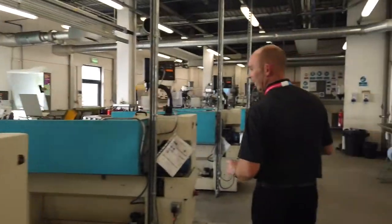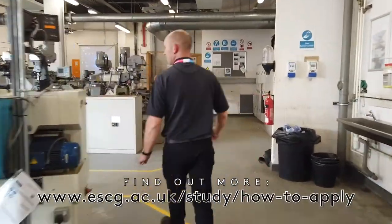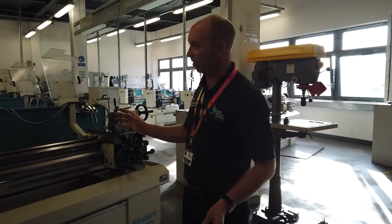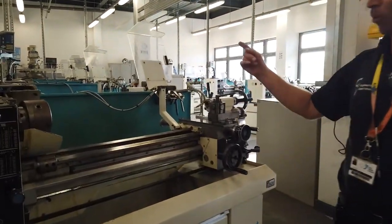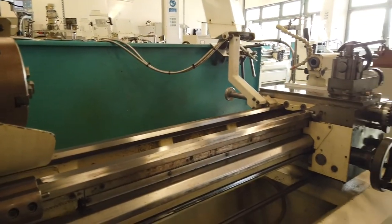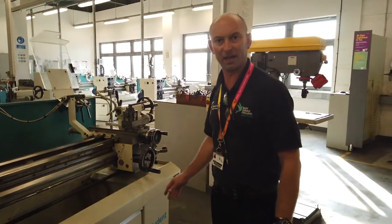If you remember the parts I showed you with the drawings, any of the round parts you can make on a lathe. You put tools in the machine, the material spins round, and you can cut all sorts of shapes — parallel turning, taper turning, putting knurls — and learn lots of different techniques.